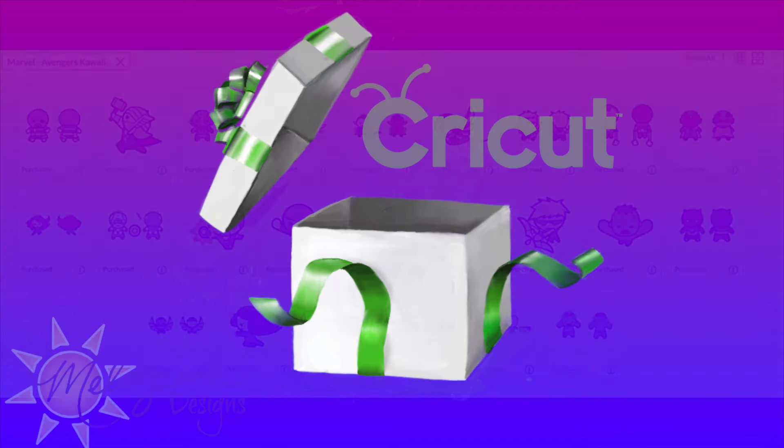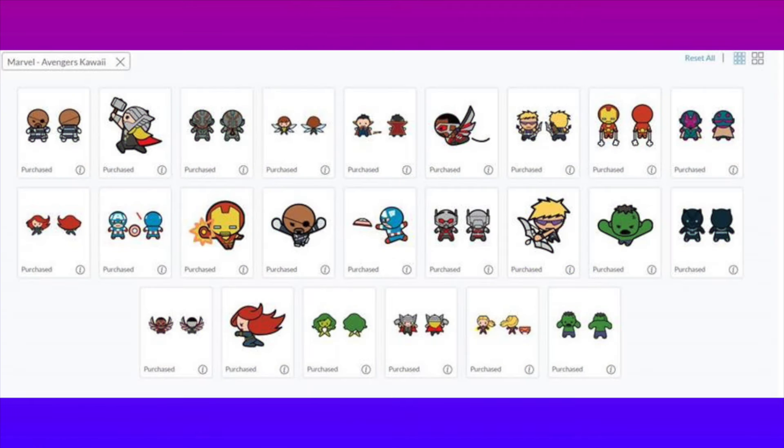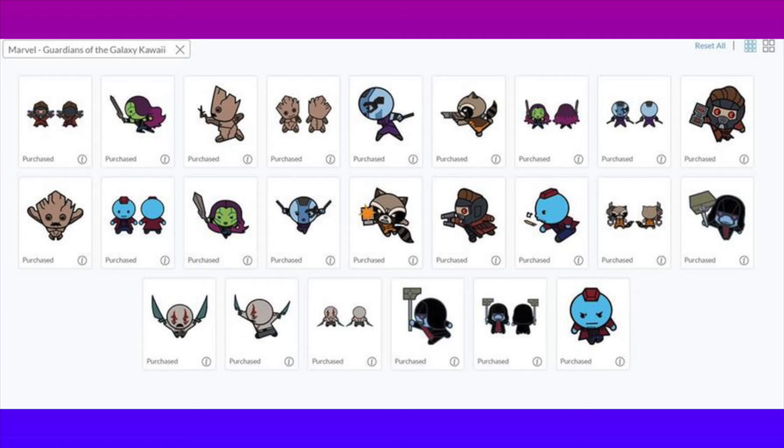First, we have Marvel Avengers Kawaii — and if you're like me and didn't know what kawaii means, it means cute in Japanese. Look how cute these are! These are cute Marvel figures and they have the fronts and backs, which means you can make little paper dolls. Then we have Marvel Guardians of the Galaxy Kawaii — more cute ones — and you can do the fronts and backs too. There are 24 images just in this cartridge alone.